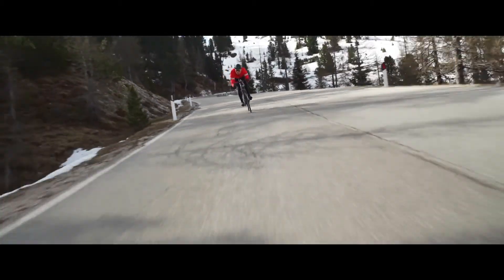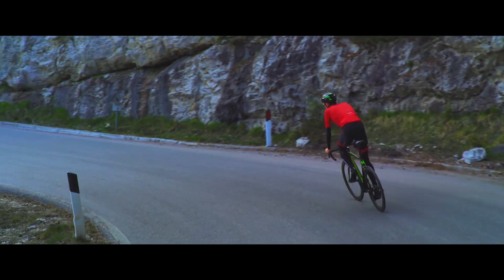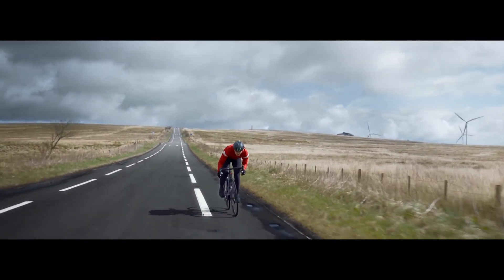When we focused on the new bikes, looking at the R5, rather than focusing on weight we instead focused on stiffness, increasing it by approximately 20%. When we looked at the R3, rather than focusing on stiffness — which we felt was already fairly good from the previous generation — we instead focused on reducing the weight, dropping approximately 200 grams from the frame.